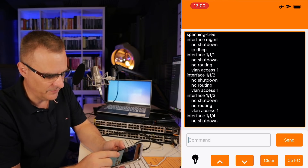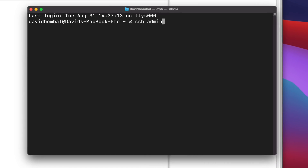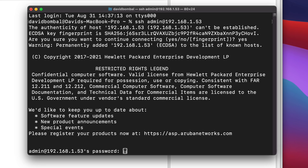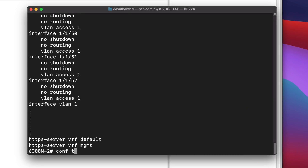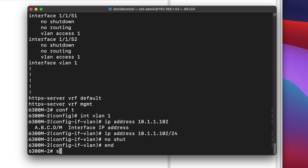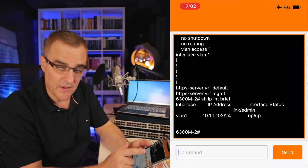I could also configure the switch through the web interface or SSH to the switch. Bluetooth works well when you're near the switch, but you may want to SSH to it. On my Mac, I'll SSH to the management IP address 192.168.153, say yes to accept the public key, and put in my password. Notice show run — I can see the configuration of the switch. I can also configure an IP address on VLAN one: 10.1.1.0/24. After no-shutting the interface and running show IP interface brief, notice that IP address is now configured.